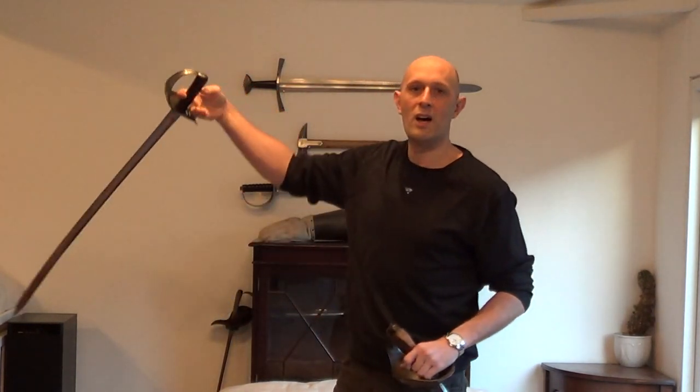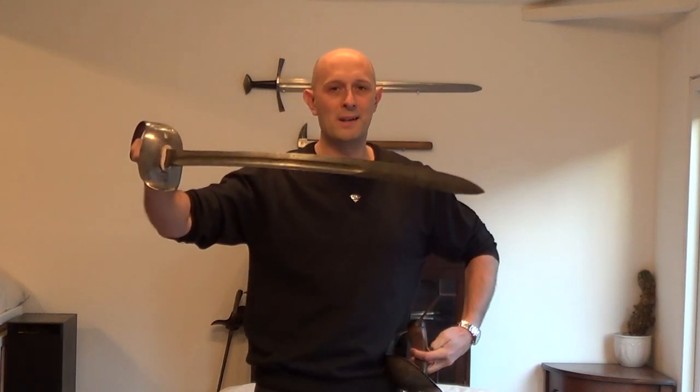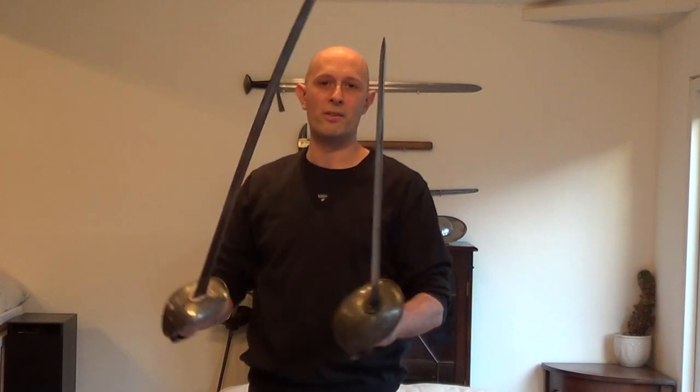A sabre is a curved cut and thrust sword. This is a sabre. This is a sword.